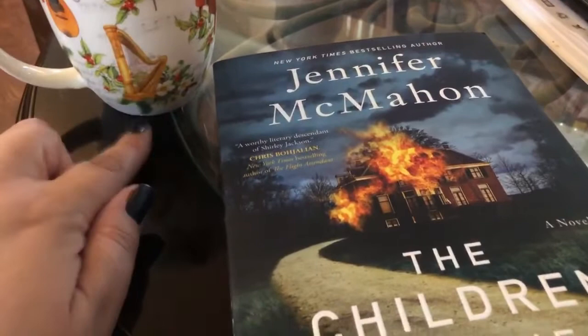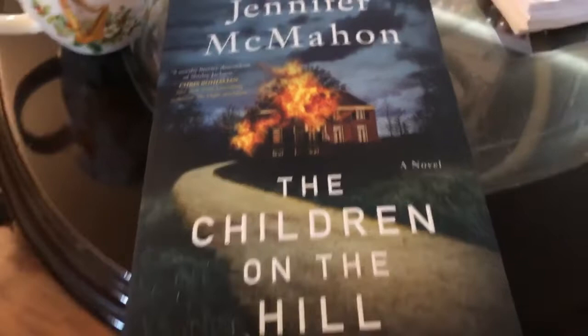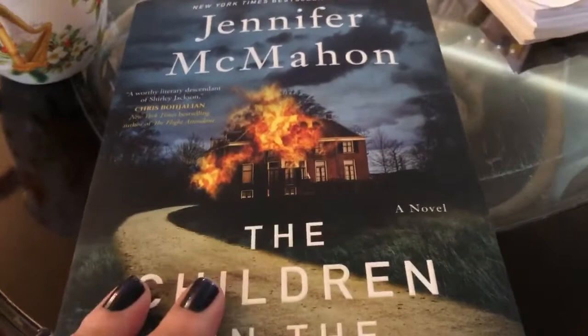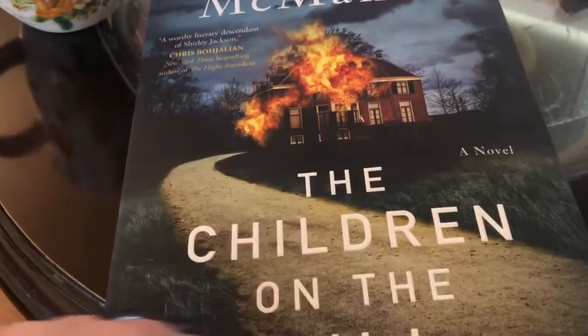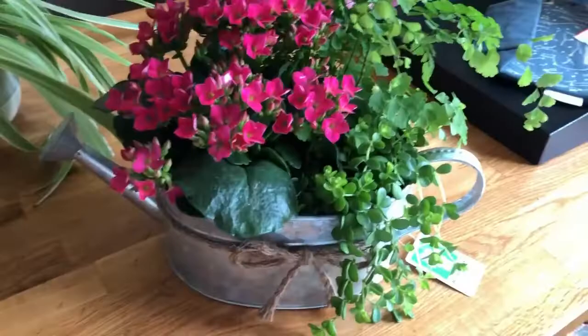Good morning friends, welcome to another vlog. I've got some iced coffee here in my mug and I'm sitting down now to start the new Jennifer McMahon book, 'The Children on the Hill.' I'm very excited - she is my current new favorite author. I've read three of her books and loved every single one. Apparently it's inspired by Mary Shelley's Frankenstein, so that's interesting.